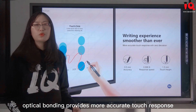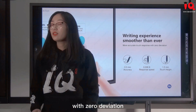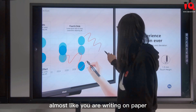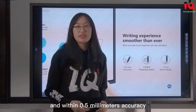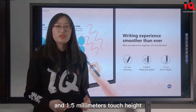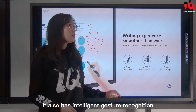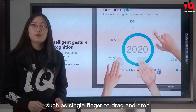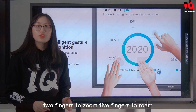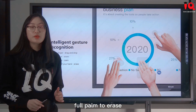Optical bonding provides more precise light transmission. It has accurate touch response with zero deviation, almost like writing on paper. With 0.5mm accuracy and 1.5mm touch height, it brings a smoother writing experience. It also has intelligent gesture recognition, such as single finger to drag and drop, two fingers to zoom, five fingers to rotate, and full palm to erase.